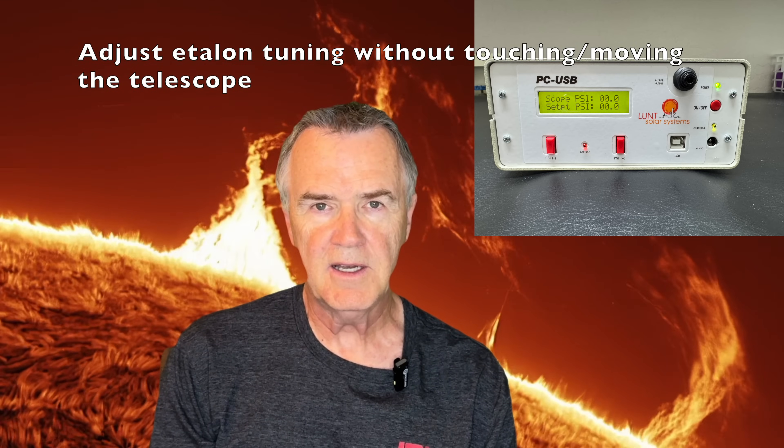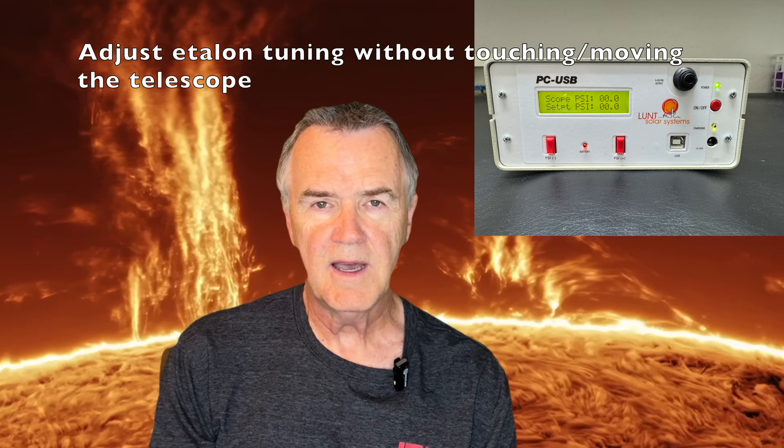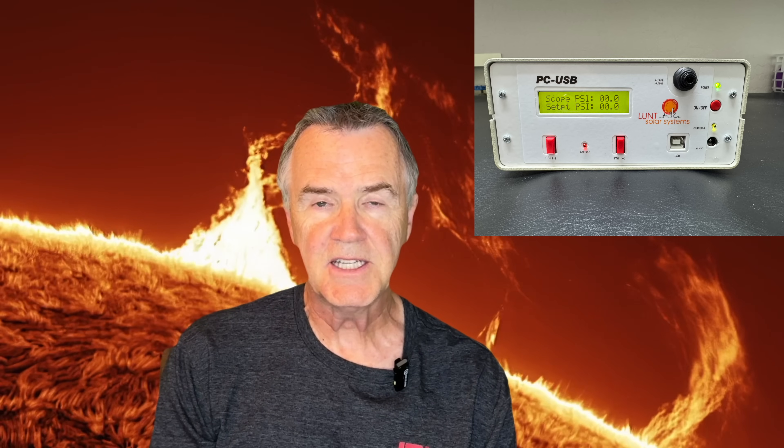There are four main reasons you might want to use this instrument. First, this allows you to adjust the pressure of the etalon without touching or jiggling the telescope. I often do time-lapse images of the sun where I'm on the sun for several hours, and as the telescope tube heats up, this can adjust the pressure slightly inside — you have to make minute adjustments occasionally. Having the ability to do this from a remote box eliminates the need to touch the telescope or make it jiggle during your imaging session.